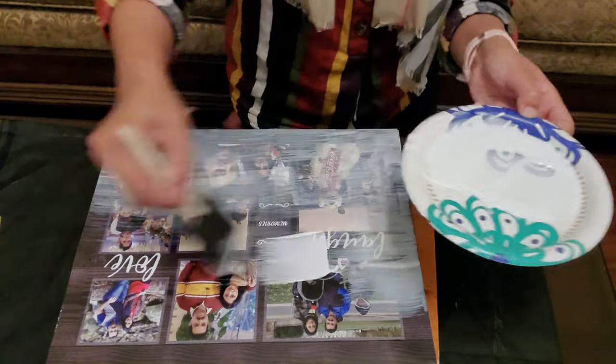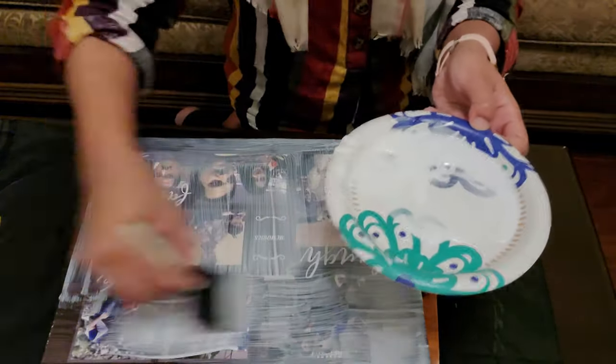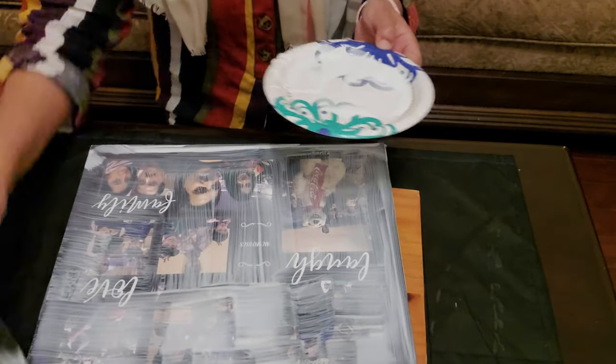This time you can be generous with your mod podge quantity as it's going to dry out completely clear. I do mine with different strokes — some horizontal and some vertical — to give it a canvassy look.